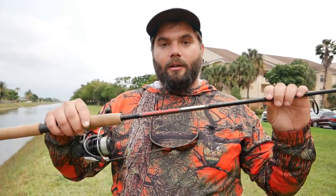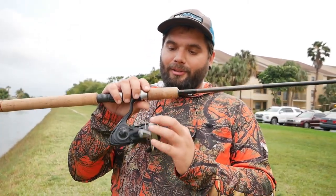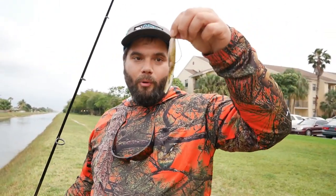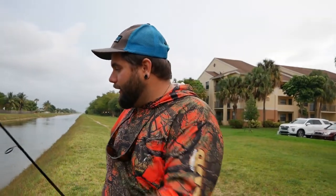So guys, we're out here trying to catch some snakeheads, throwing a Hurricane Redbone 10 to 20 — I believe it's a medium action. I've got the Daiwa Saltist Backwater reel, love this thing. Throws a 20-pound braid and I've got some horny toads on a VMC weedless rig, just throwing it along the edge here, dragging it topwater trying to get a bite.